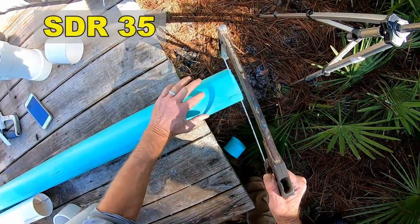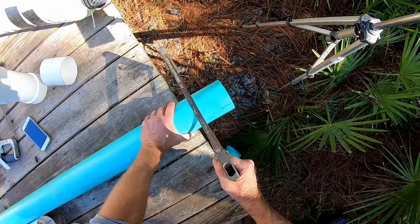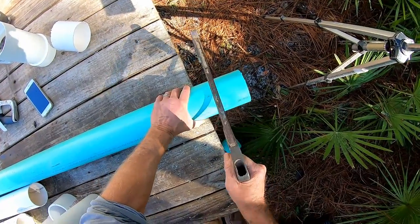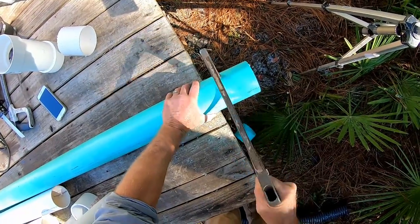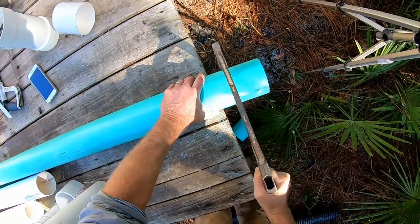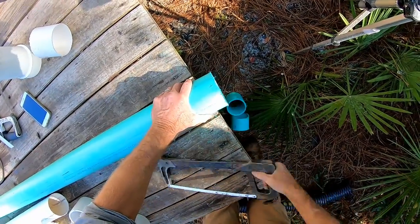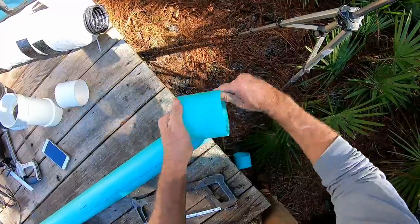SDR 35 is a great material. A good hacksaw with a good blade is really important. The secret is to cut all the way through — try not to tilt your saw, or it's going to come off at an angle. The result is a nice clean cut.